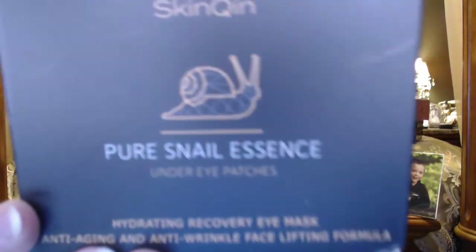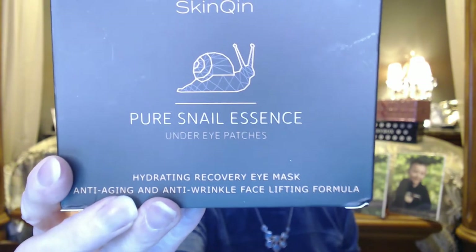I'm using my snail essence under-eye patch, and this I just got from Amazon. I've been using these a few times and I still have quite a few left.